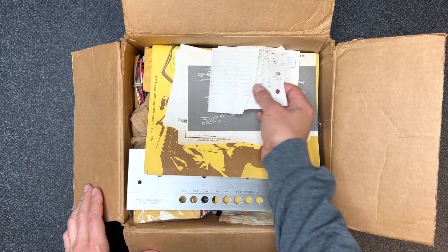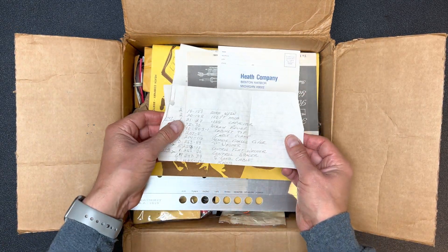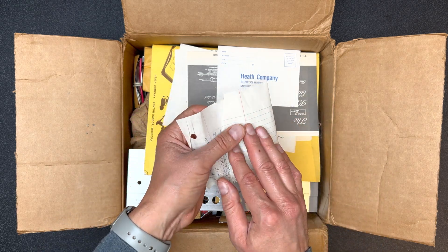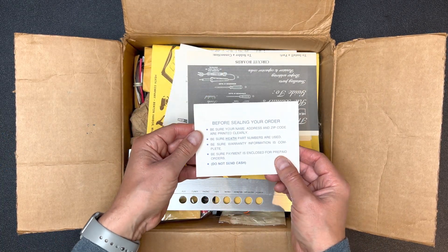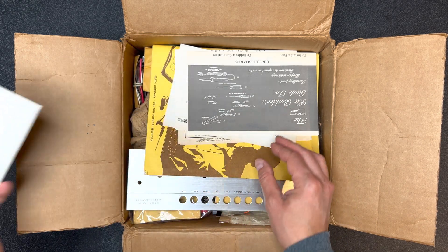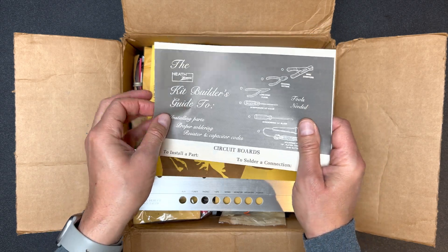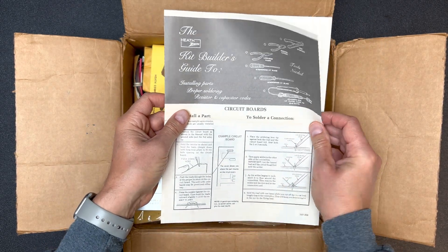Here we go. Looks like the previous owner was taking some kind of inventory. Hopefully we have all the parts. There's an envelope for ordering parts — if I'm missing anything, I can just order it. And here's one of those Heathkit builder's guides. Lots of good soldering tips in here for beginners, and the basic codes for resistor and capacitor markings.